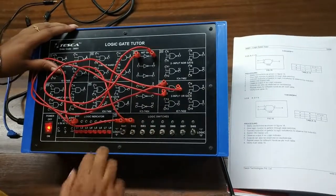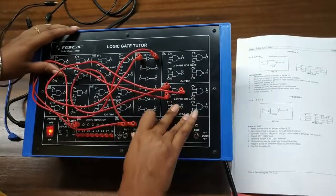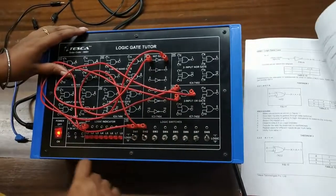Now I am giving 1-0, my output is 0. I am giving 1-1, and again my output is 0.